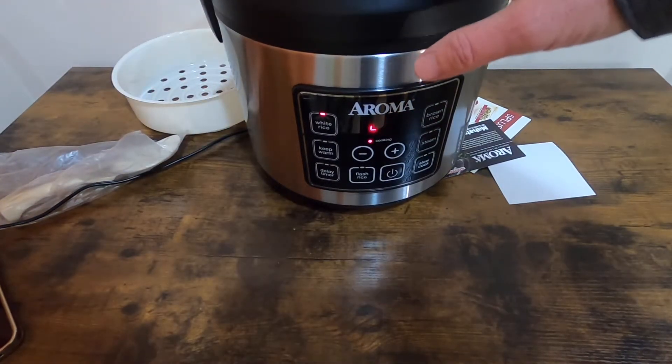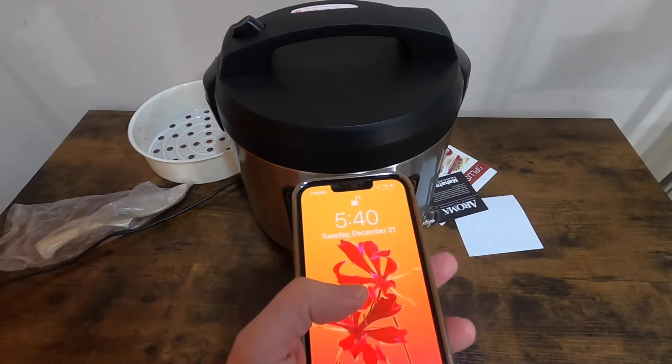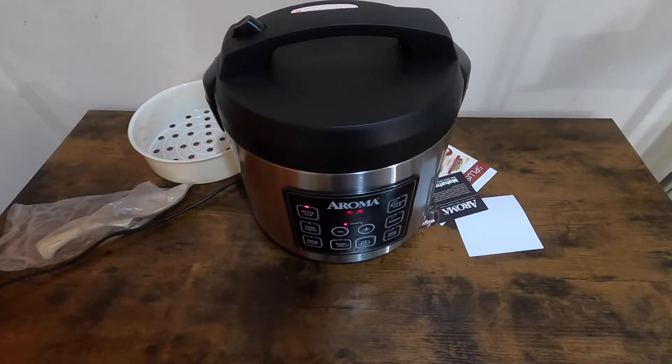They say the lid stays cool. The time now is 5:40 — let's see how long it will take to cook the rice.